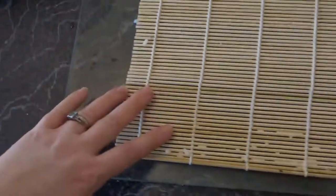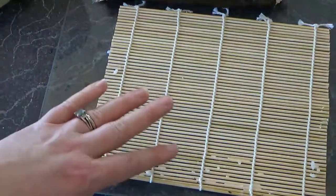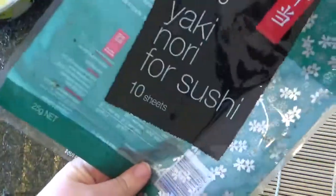I also have my sushi mat — it's a little bit grubby. They're like two dollars and you just throw them out and get a new one next time. And I also have my seaweed sheets.